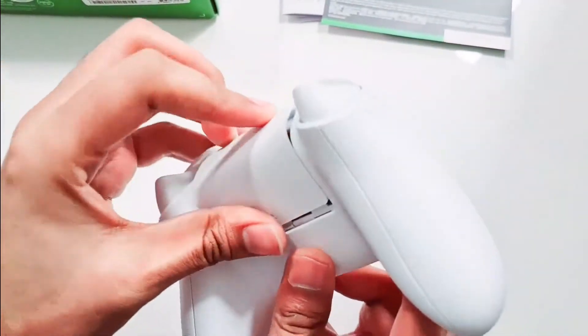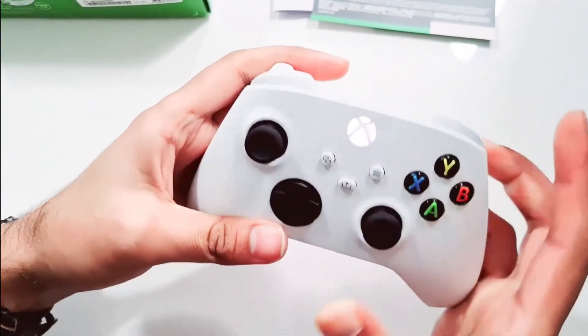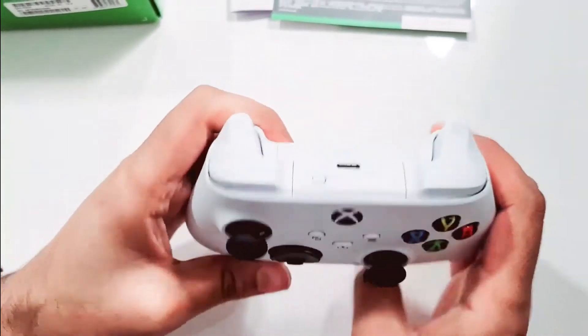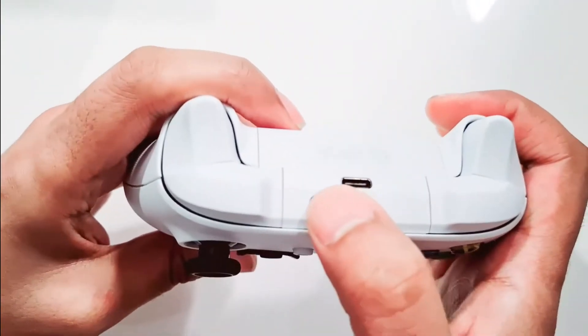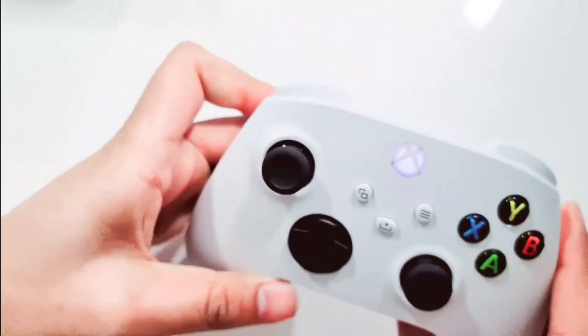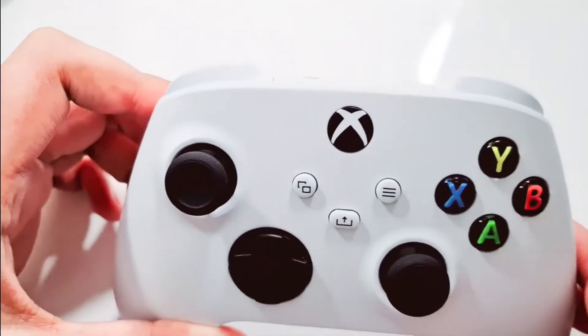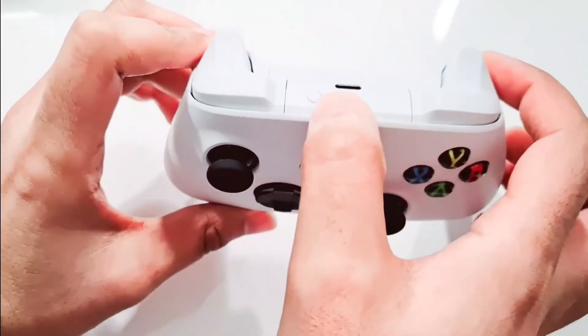Let's turn it on. The controller is on now. What I have to do is hold this sync button for two or three seconds. You can see it has changed color. The next step is to press the same sync button on the Xbox.